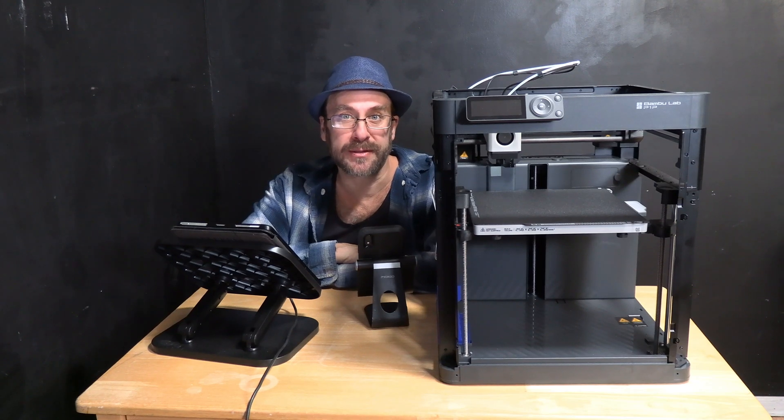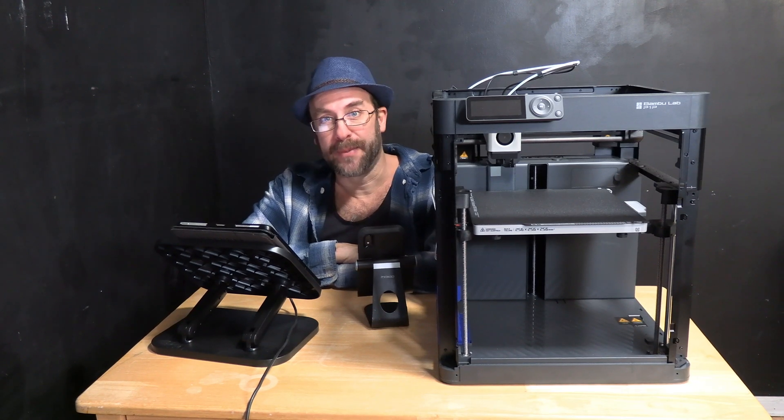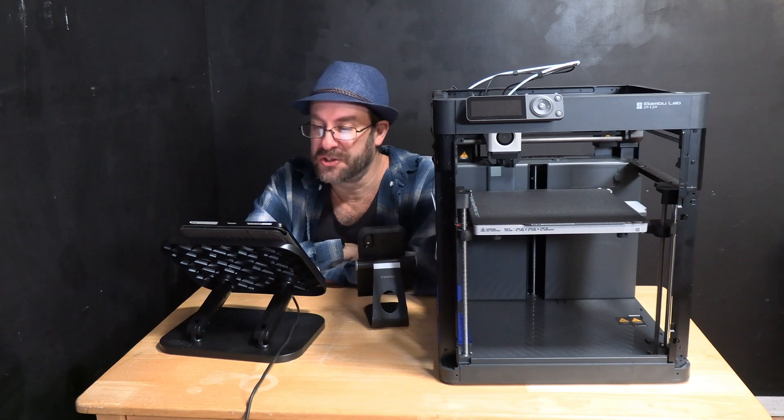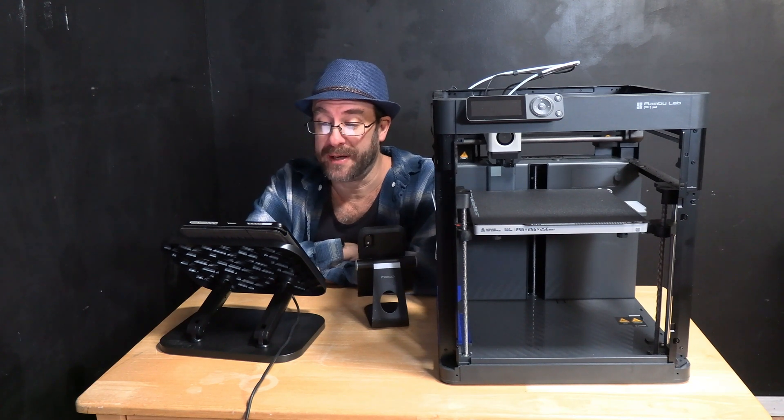I'm already getting reports in my P1P group that people are having better success getting their camera to work. Let's go ahead and have a quick look at the notes. This was released January 19th, 2023.